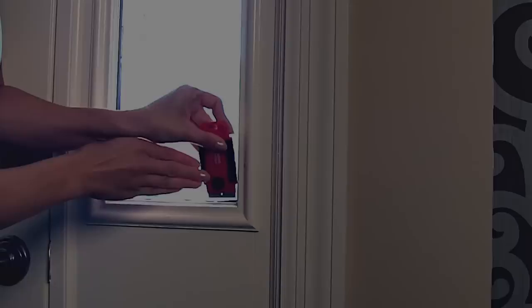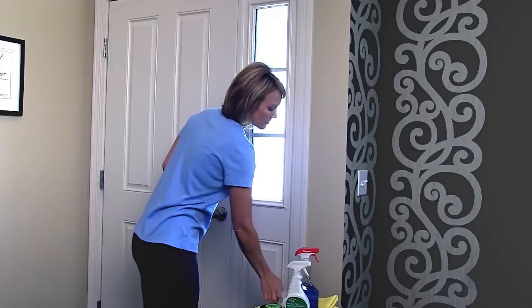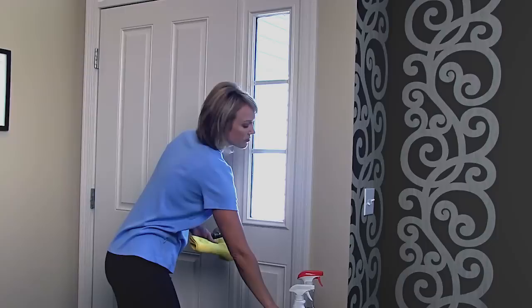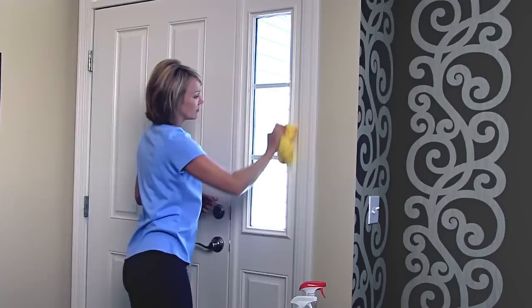Now, generously spray your window a second time and use a rubber squeegee to get it squeaky clean. Overlapping strokes are best. Next, wipe the window surface and edges dry with a low lint cloth. Also, sweep the cloth around the frame in a firm continuous stroke to remove any remaining dirt and moisture.